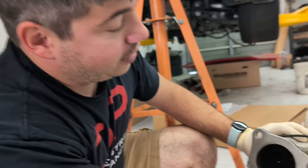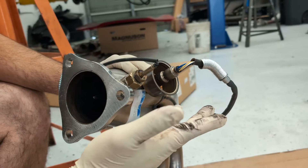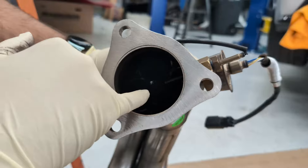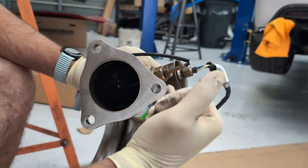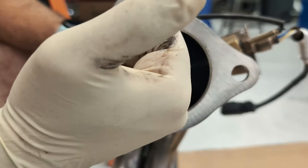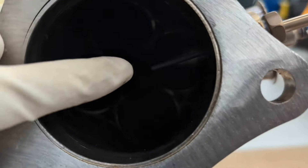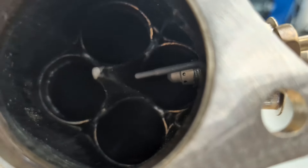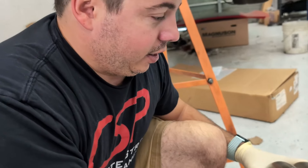You can see we made it so it looks to be in the same spot, which is great. One of their considerations was making sure that the adapter raised the sensor up enough that the EGT sensor itself wouldn't be hitting this component in here. But it works.